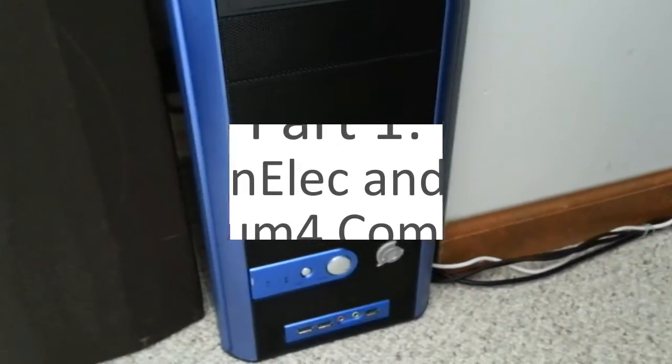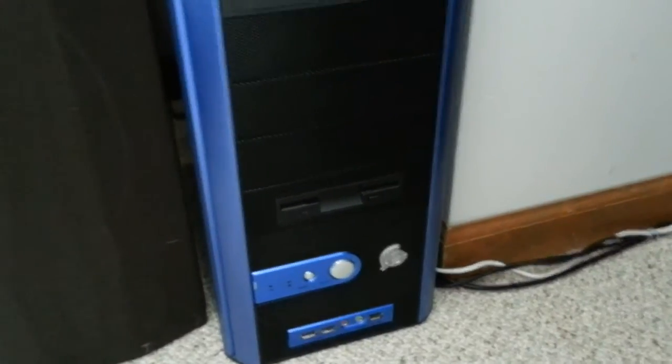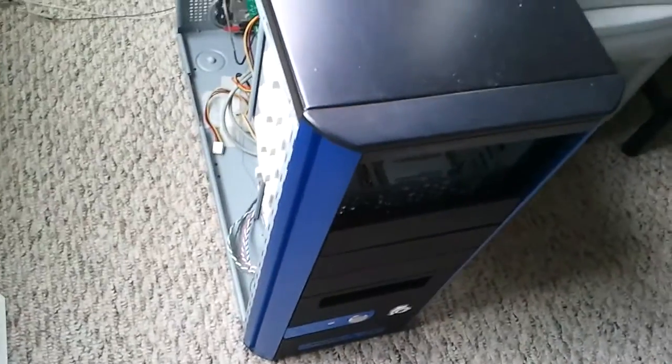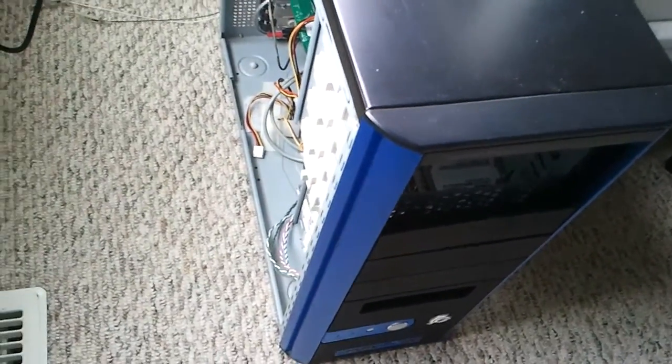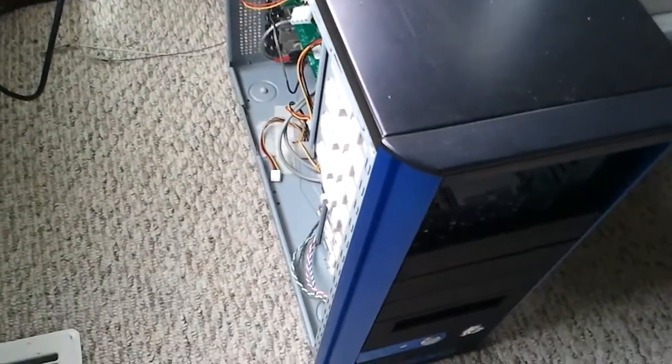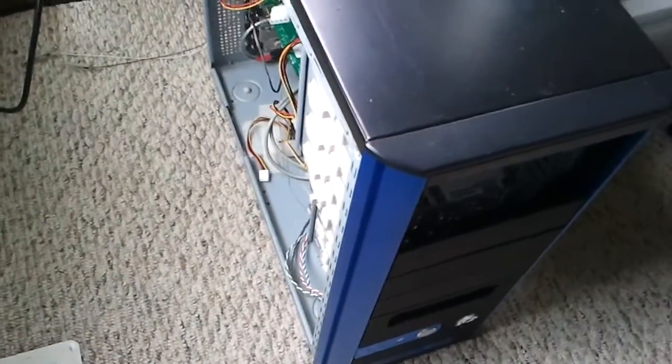If you've viewed the channel for any length of time, this computer probably looks familiar because it was previously featured in the 'Running Windows 8 on an Old Pentium 4 Computer' video. As you can see, I'm obviously no longer running Windows 8 on it, or on any of my computers currently in active circulation for that matter.